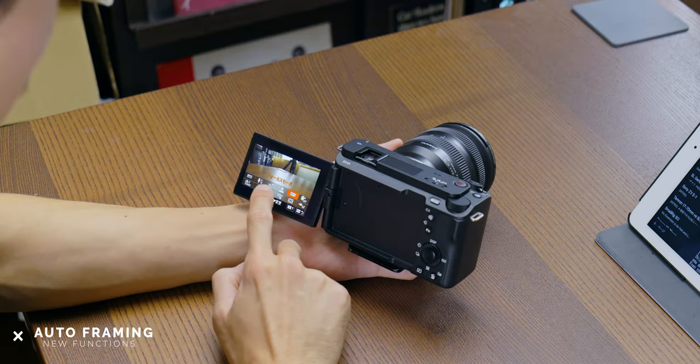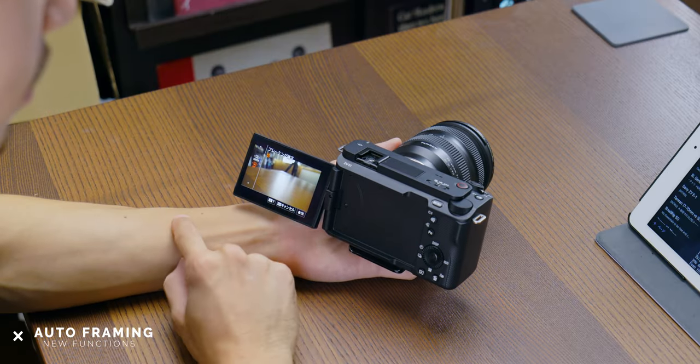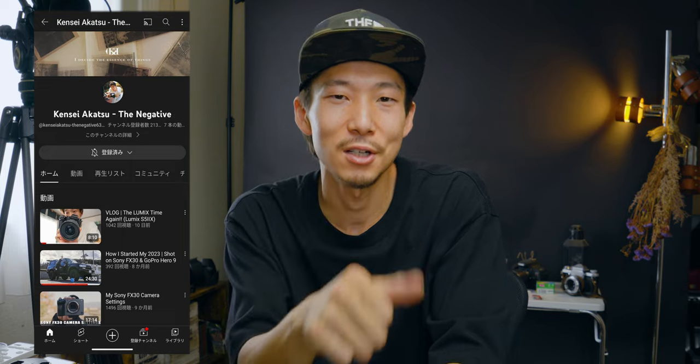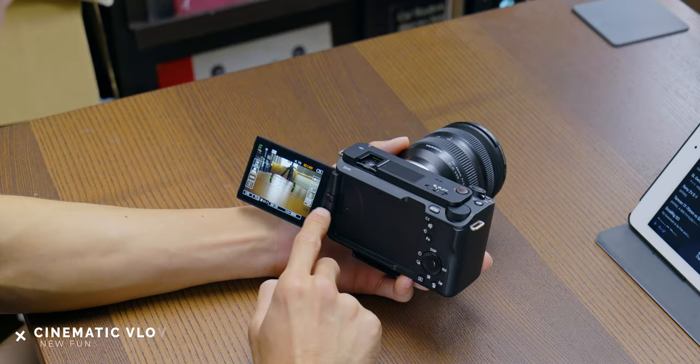And this has auto-framing mode — the camera tracks the target and changes the frame automatically. It'll be cropped like this, but you can have a creative camera move by yourself. I'm going to dive deeper into this on my second channel, so if you're interested in more about auto-framing, subscribe to my second channel and wait for it — it's coming soon.